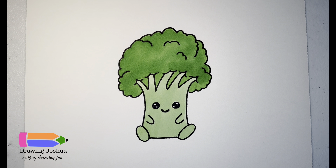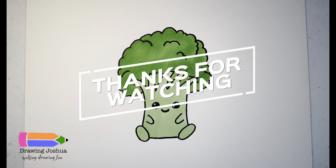I'd love to see how your drawings turned out! Feel free to tag me on any social media posts, or have you or a parent email me at drawingjoshua123@gmail.com. Please remember that drawing does take practice, so practice and practice and always have fun. Thanks everyone!